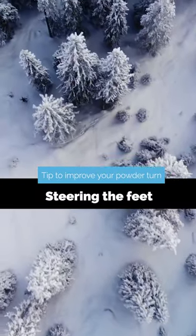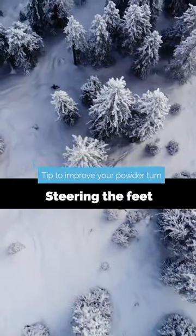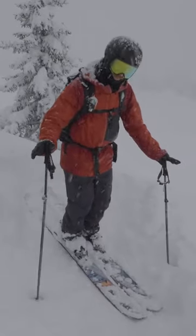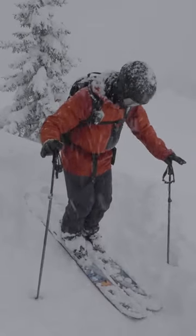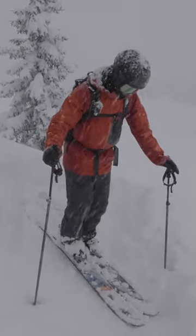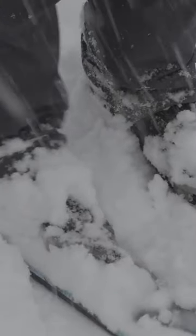What's important here is arms far out, pole planting, and all that. Then you have this nice pumping motion in between the turns. At the end of the turn, you sink down in the snow, extend the legs a little bit, pop up, and then just point the toes where you want them to go.